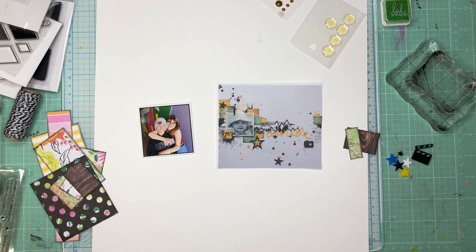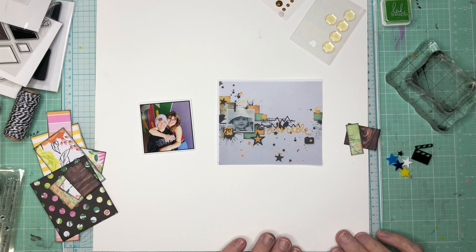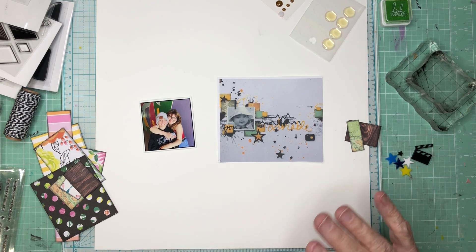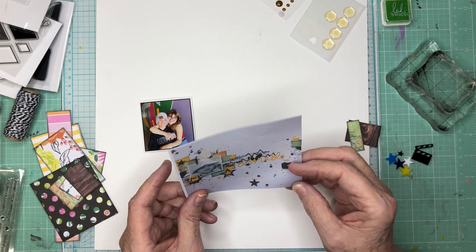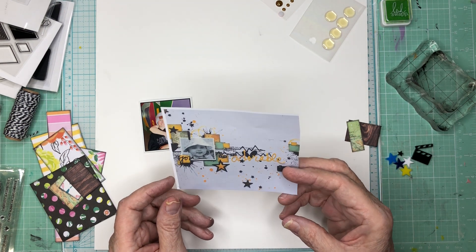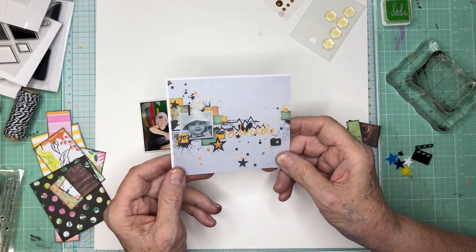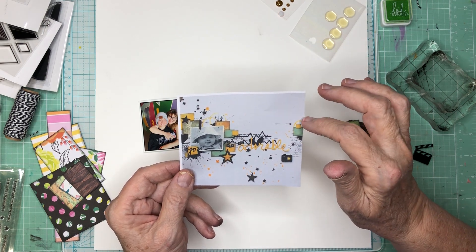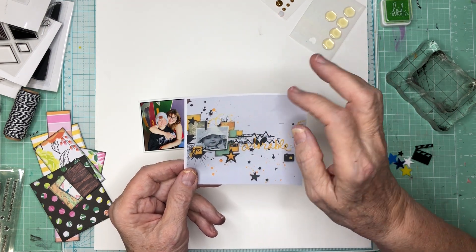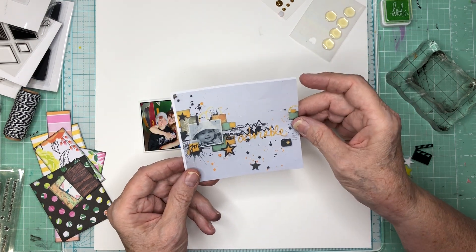Most days when you tune in, I'm doing several different challenges, kind of stacking them, combining them. Today, it's just a lift of a Pinterest pin. I've got this pin here that just struck me because it's got lots of geometric shapes, some circle cups. I love the color scheme, but mine's going to be different, of course.